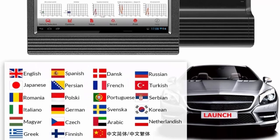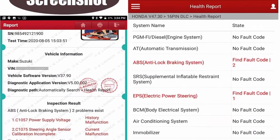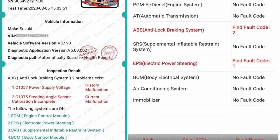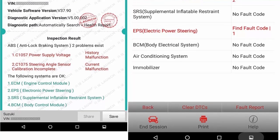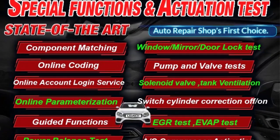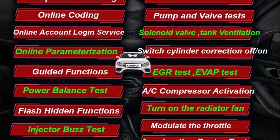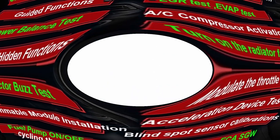Launch X431V also supports auto VIN detect, ECU coding, adaptation, matching, key programming, and over 31 reset services including SAS, PBT, PMS, DPF, IMMO, BMS, ETS, Oil, Brake, AF, SE, GR, Gearbox, Sunroof, SUS Reset, ABS Bleed, and Injector Coding — giving you the ability to use dealership-level relearn procedures to complete repairs or maintenance.